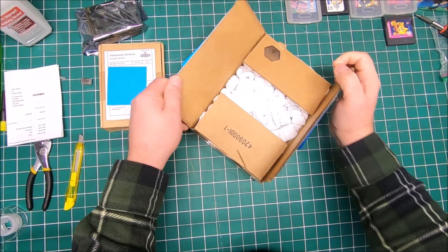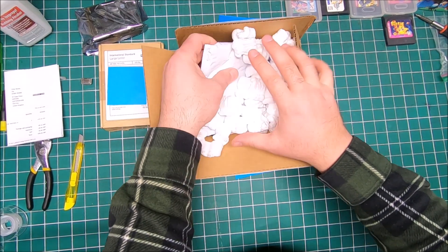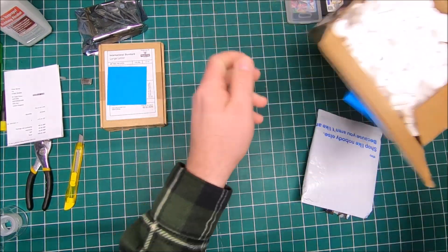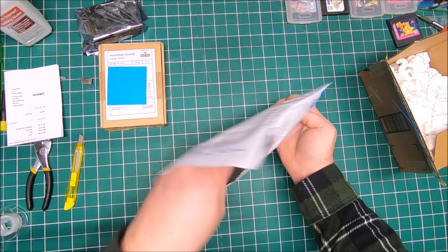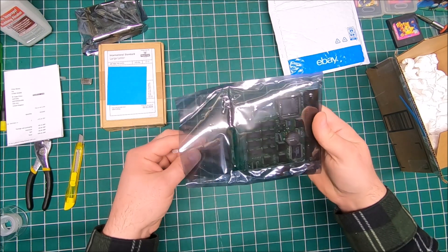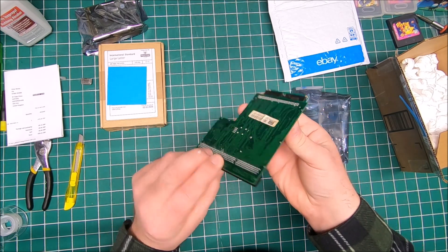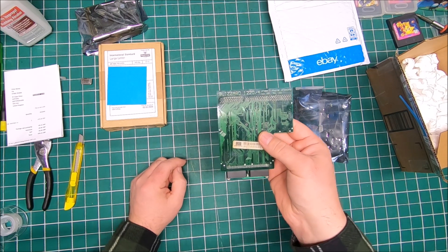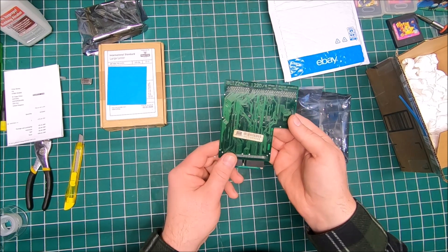There we go, let's open it up. There's the anti-static bag - it's a used acceleration card. It's a Blizzard 1220/4 by Phase 5 Digital Products.